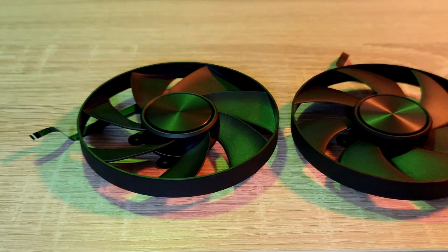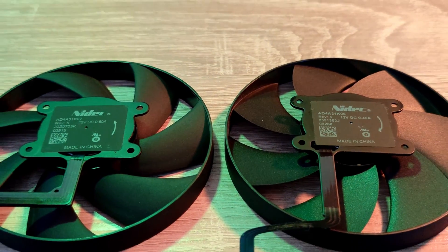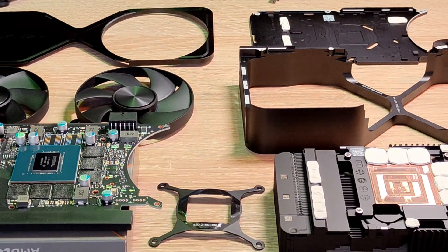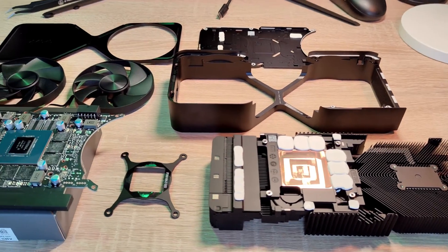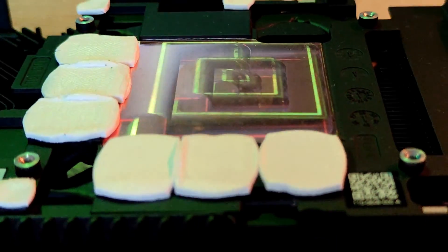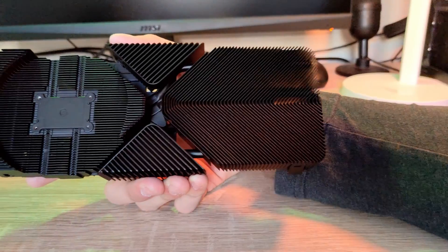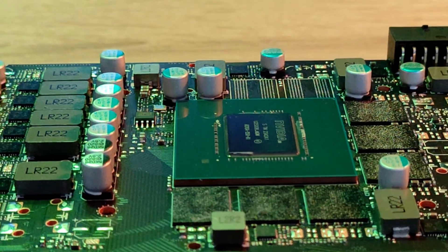It's advisable to use a high-quality thermal paste or thermal pad for the repasting of the device. Here is the bare PCB of the graphics card.